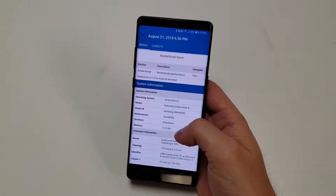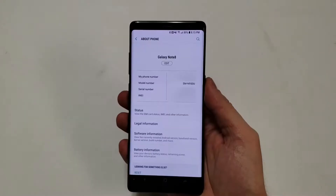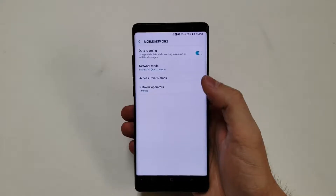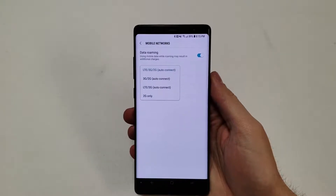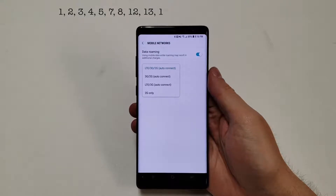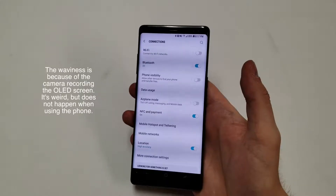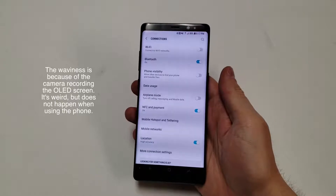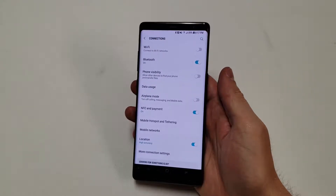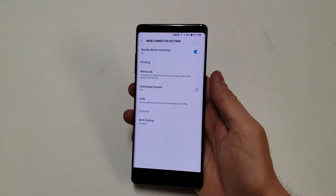The phone has 6GB of LPDDR4 RAM, which is becoming pretty standard for larger flagship phones. The model reviewed is the N950U, T-Mobile based, supporting 1G, 2G, 3G, and 4G along with LTE bands 1, 2, 3, 4, 5, 7, 8, 12, 13, 18, 19, 20, 25, 26, 46, and 66. The WiFi chip is 802.11a/b/g/n/ac MIMO and Bluetooth is version 5.0. The phone also supports NFC, GPS, and GLONASS.